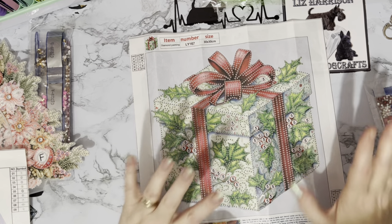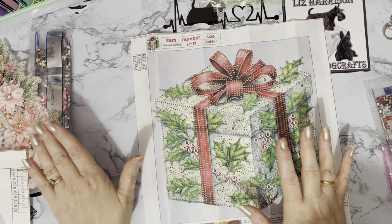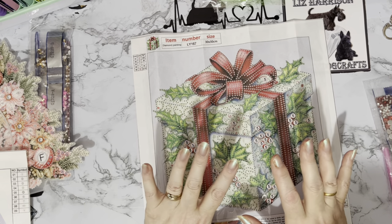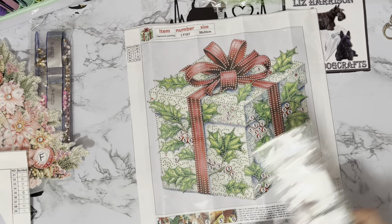I'm pleased that, since I ended up being poorly, I'd already got all my Christmas sorted out in September and October, so I don't have to worry about that at least. I am quite concerned that I haven't got as many diamond paintings done as I wanted, but never mind.